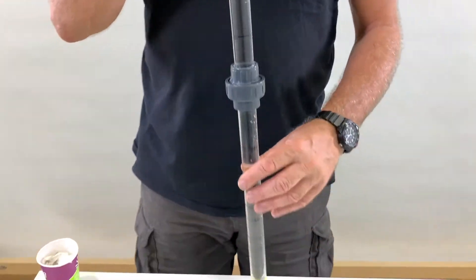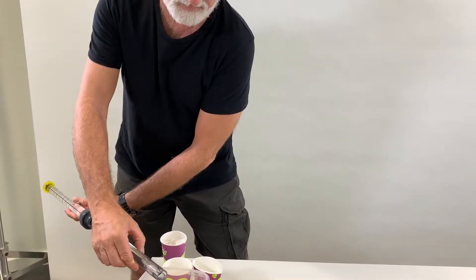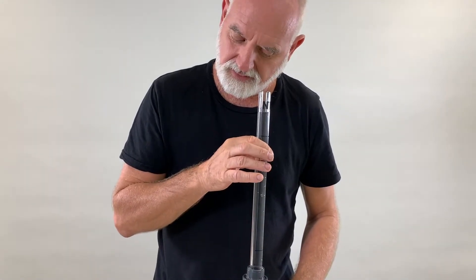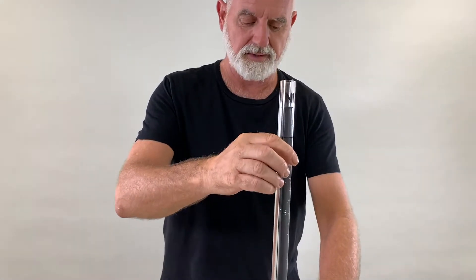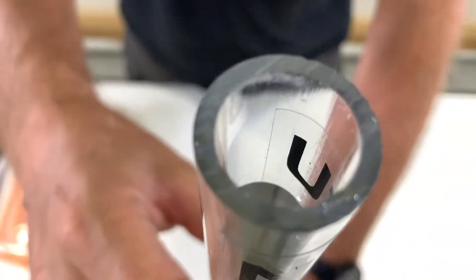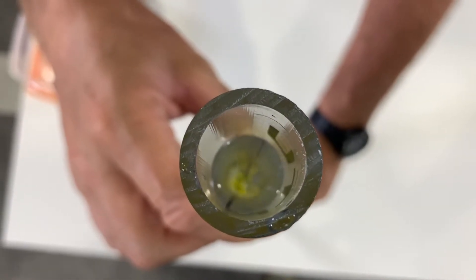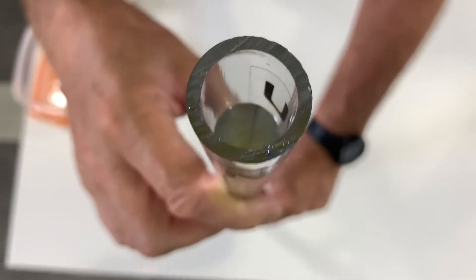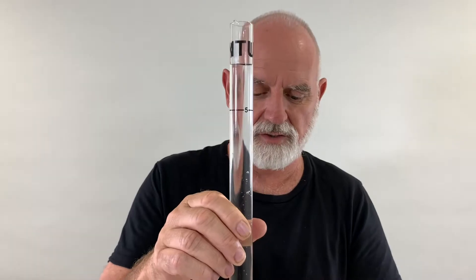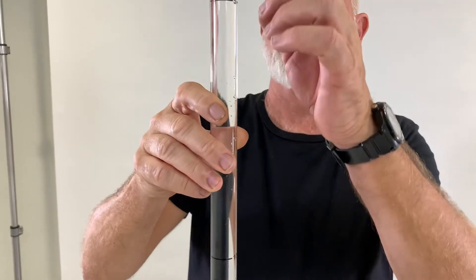What you do is pour just a little bit of water away and then check again, until it is visible. If you have a look now down the center, you can see very clearly the black cross on the yellow background. Then you read the number on the side of the turbidity tube. The scale is two thousand at the bottom and goes up to five at the top.